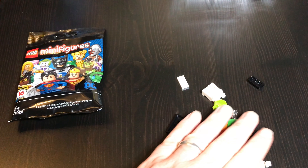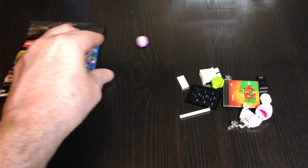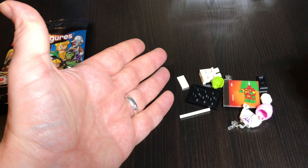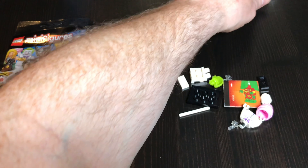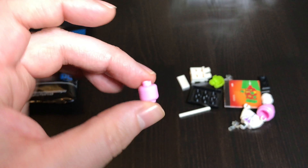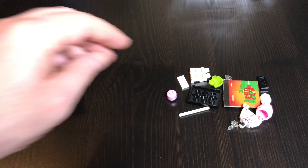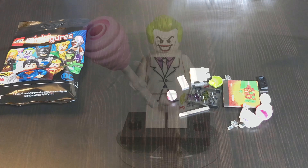We've got the Joker by the looks of things, which is pretty cool because I don't have him yet, or at all. So yep, definitely Joker — his head's flying off everywhere, everything's going crazy. That's a pink CMF, so it's a pink minifigure head which is for the candy floss. I'm going to build him up and let you look at him now.